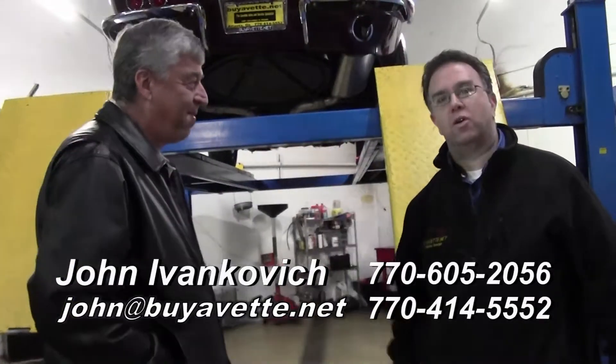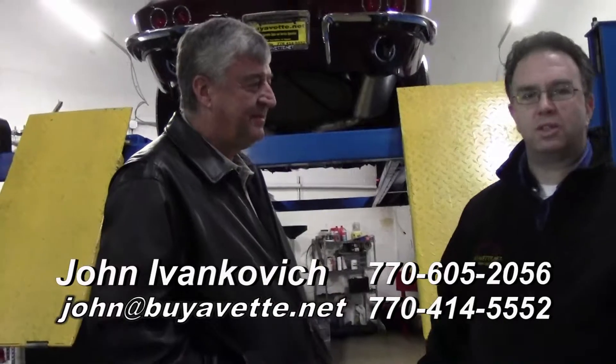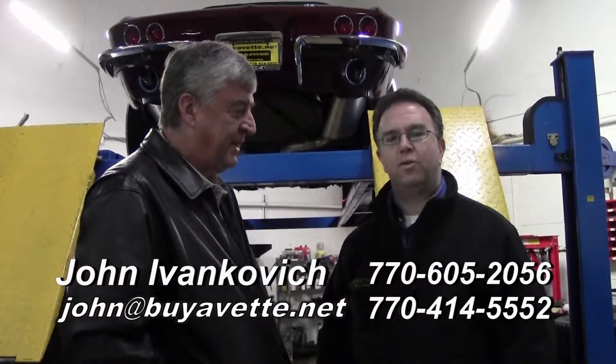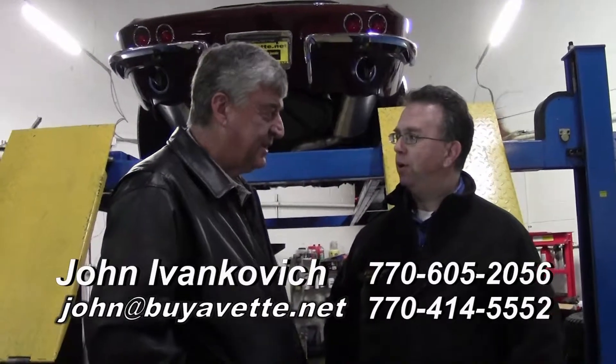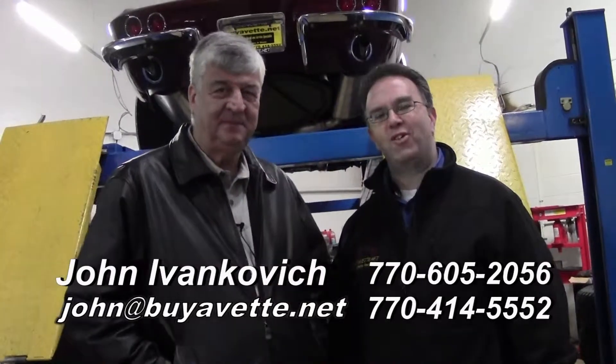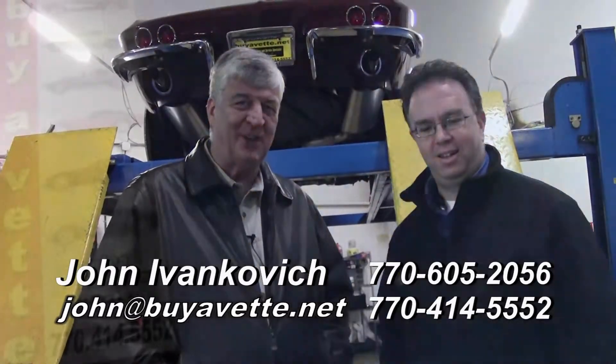Thank you, we appreciate your time today. If you'd like to know more about this car or any of our hundreds of Corvettes, call 770-605-2056 or john@buyavette.net. That was your personal cell phone number — that is correct, so people can call you directly. By all means, absolutely, that's what we do. Corvettes — if you like John, call John.